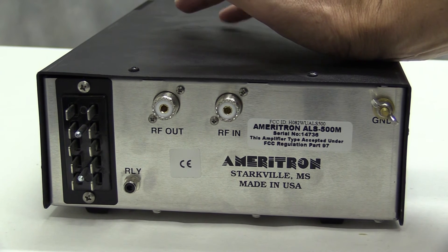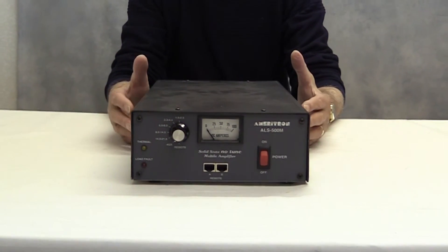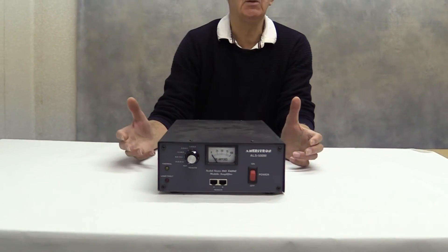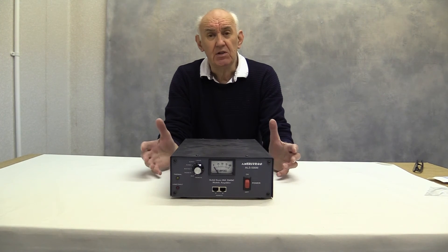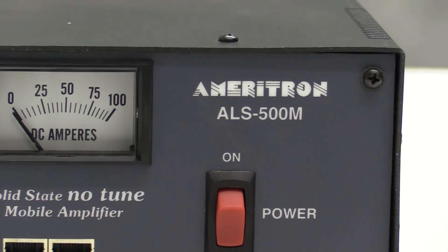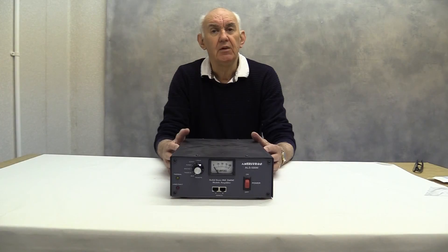The amplifier needs a nominal 13.8V. So there we have it, the Ameritron ALS500M 500W amplifier. As I said at the outset it's ideal for mobile use and that was what it was primarily designed for. But it can be used as a base station amplifier — provided you can supply the appropriate power supply, there's no reason why you can't use this as a very compact 500W UK legal limit amplifier. Another winner from MFJ Enterprises USA.